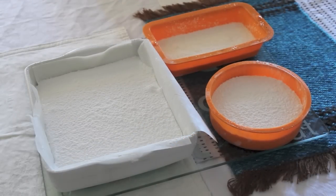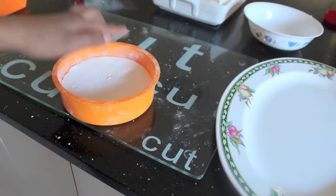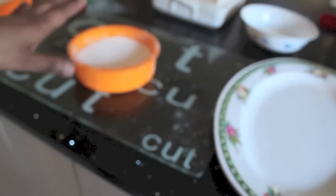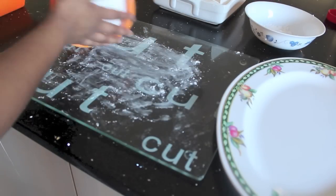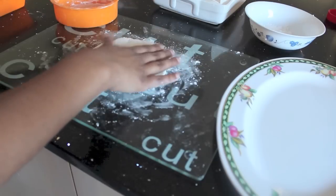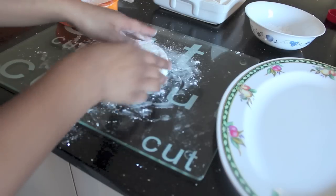Now it's time for the hardest part which is letting the marshmallows set. They can take anywhere from about four to six hours. It has been three to four hours and the marshmallows have set. You can tell when they have set when you push your finger in and it comes right back up like a sponge, and it should feel pretty much like how it feels from the shop. If it does that, it's pretty much ready. Put a little bit of icing sugar on your chopping board, flip them over, and it should come out pretty easily.